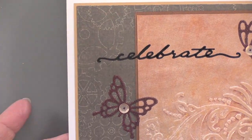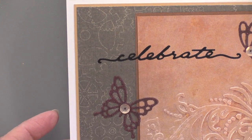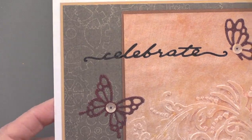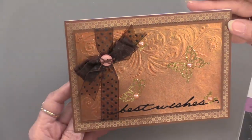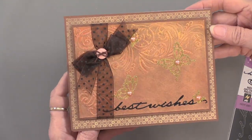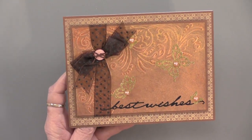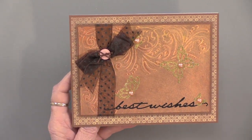This is the steampunk papers. Can you imagine that with the butterflies in there? It's such a perfect match — absolutely beautiful. And that's Teresa's eye. She just has a wonderful eye for color. Okay, are you ready to move into a gem of something?